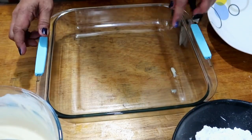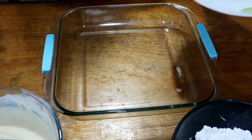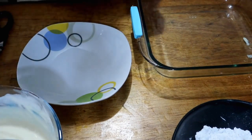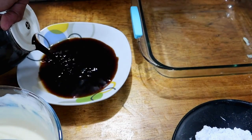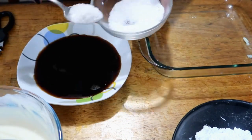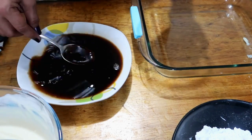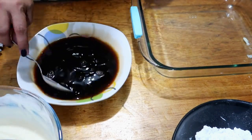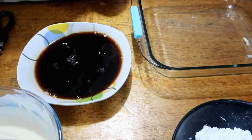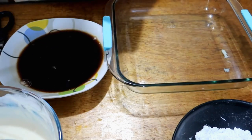Some condensed milk spilled but that's fine, we're adding it to the coffee anyway. I've put the coffee in a tray so we can dip the savoyardi biscuits. I'll add a little sugar to it. Even though savoyardi biscuits are already sweet, I still add sugar to the coffee because I like it sweet.